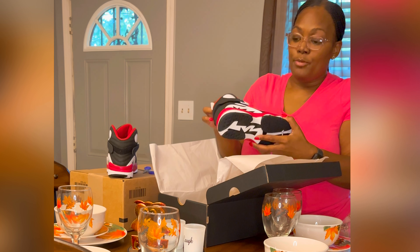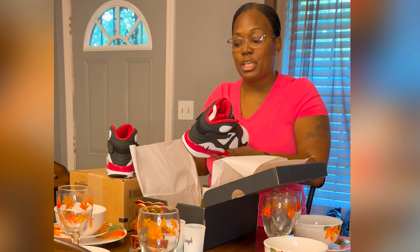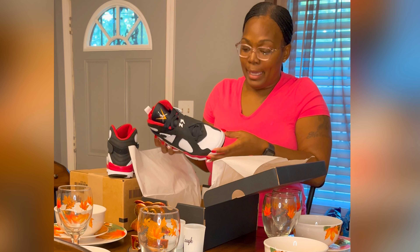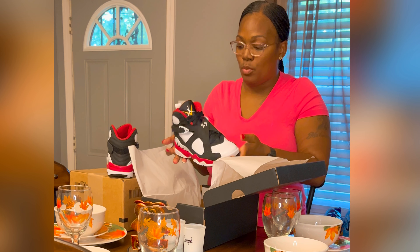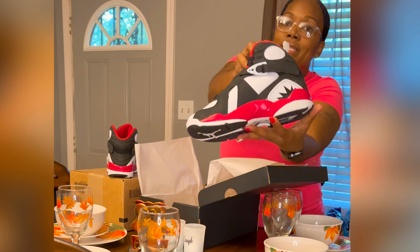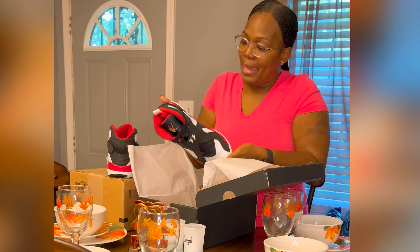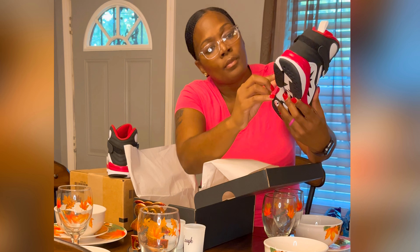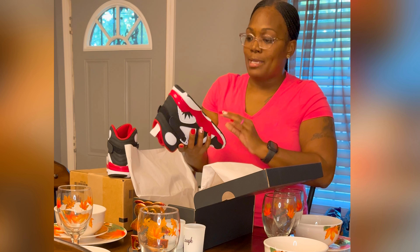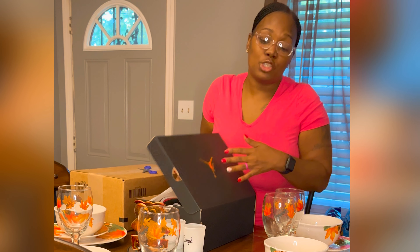For you guys that buy a lot of Jordans like me — if you wear grade school size, we have to make sure we check our shoes, because there are shoes being sent out that are damaged with excessive glue on them. You need to verify that they don't send that to you for the price we pay. I am seeing excessive glue on this particular shoe right in this area, and also on this side. I'm also seeing thread that was not tucked in well. If you're a Jordan freak like me, check your product — you may need to return it. I would send these back because of the excessive glue and strings hanging out. I consider that damaged.